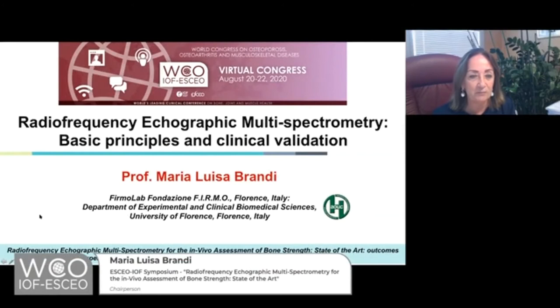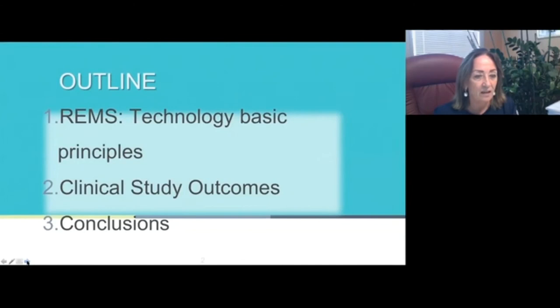Today I'm going to present radiofrequency echographic multispectrometry — basic principles and clinical evaluation. The outline of my presentation will include REMS technology basic principles, and then the outcomes of clinical studies and conclusion.